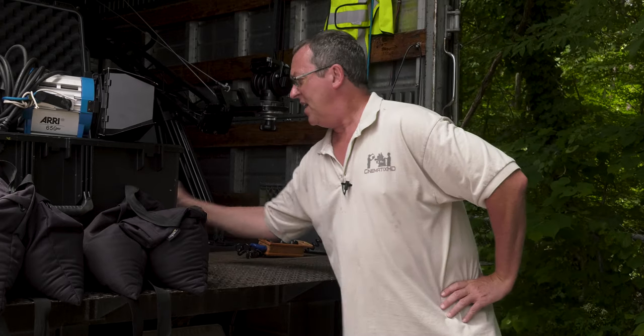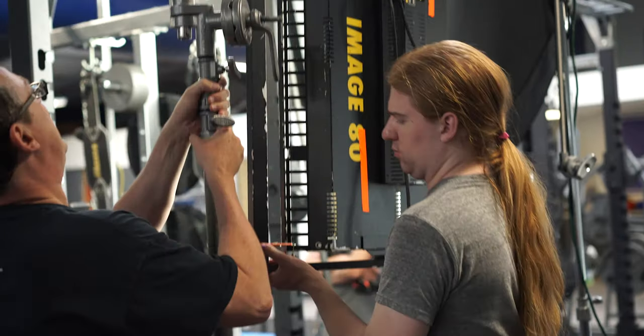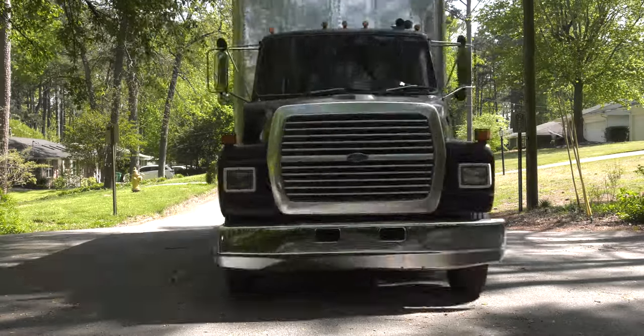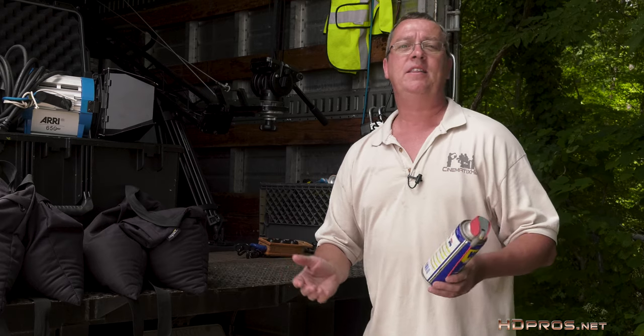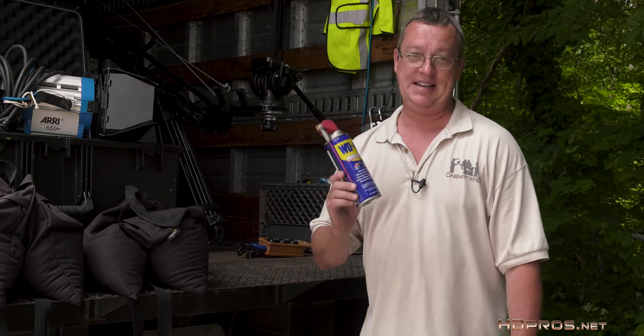Today: WD-40. I keep several cans of this miraculous lubricant on my truck. It has so many uses. A set is filled with moving parts — moving parts get stuck, they rub, they squeak, they lock up. WD-40 remedies these things.